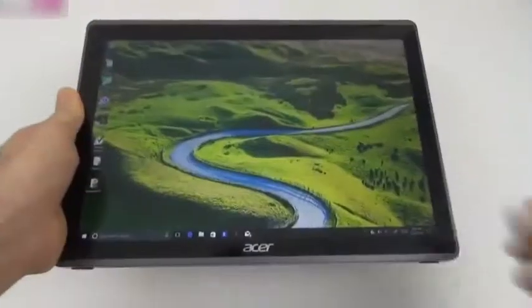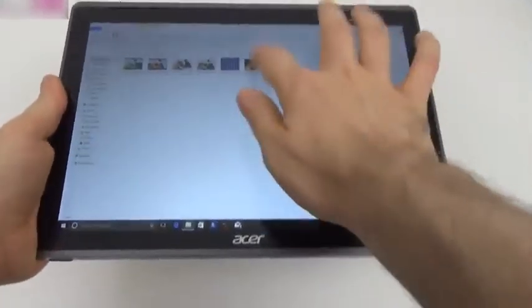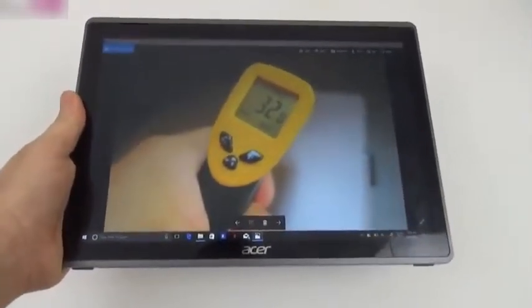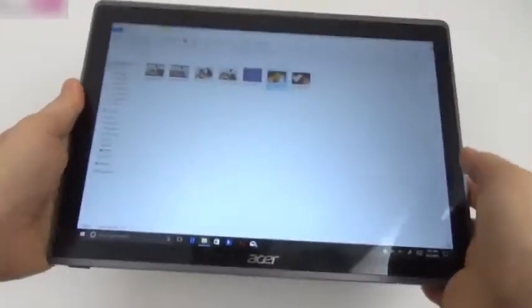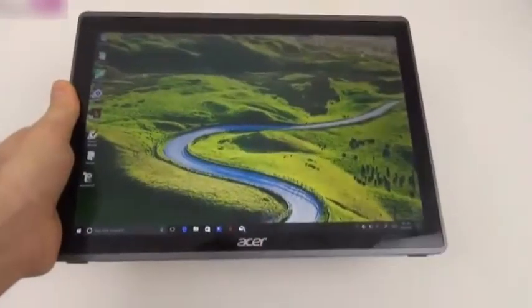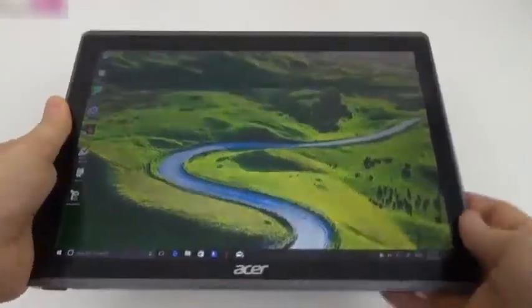We also did a temperature test. After running the intensive 3DMark benchmark, we reached only 32 degrees Celsius — no overheating here. This is one of the cooler tablets we've used. Having such a large body helps integrate a good thermal design to dissipate heat.